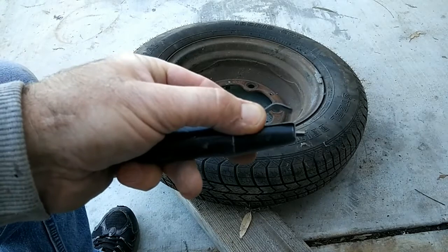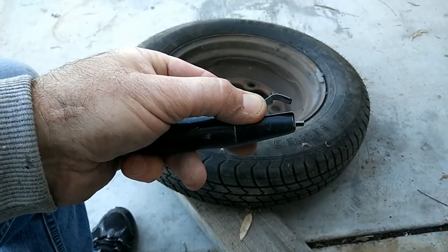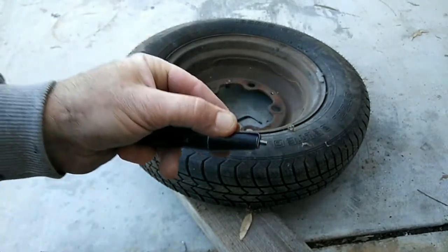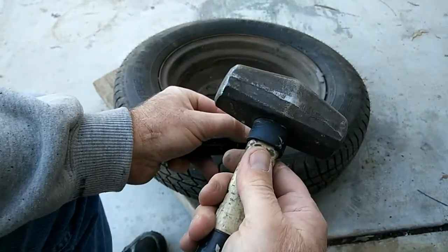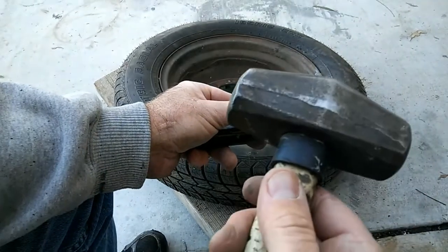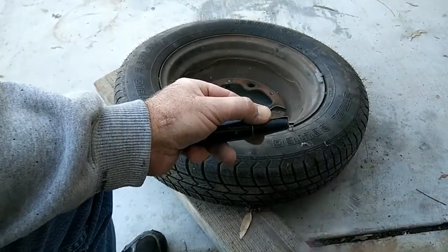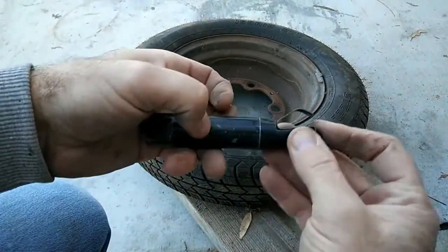I've done another video on this — watch both of them, this one might help you figure out the easiest way to do this. The one thing you don't want to use is anything other than a three-pound hammer. Do not try this with a little bitty ball-peen hammer — it won't work, it doesn't work the same. You need the impact that this hammer gives you.